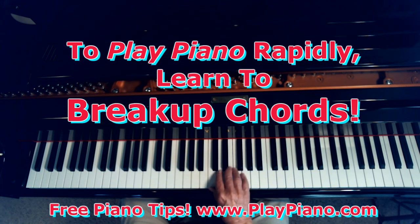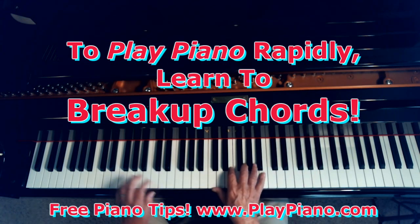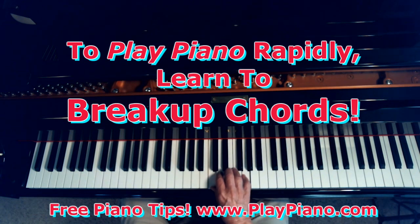You might use different fingering. I'm using 1, 3, 5, but you can also use 1, 2, 4, because that frees up another finger for a larger chord — a four-note chord, if you want to. I play this kind of thing all the time, those runs. And to do that, you have to have a four-note chord. But start with a three-note chord, just break it up.